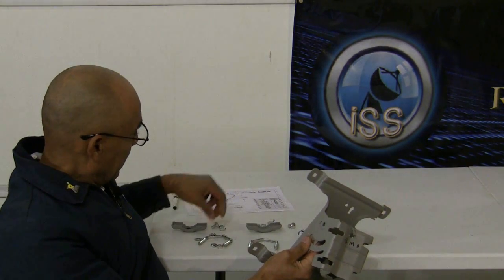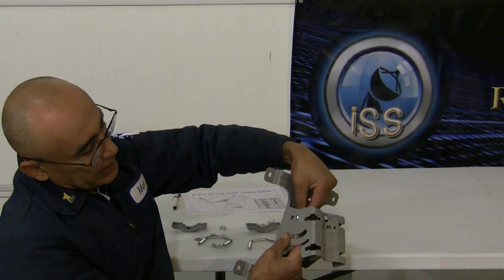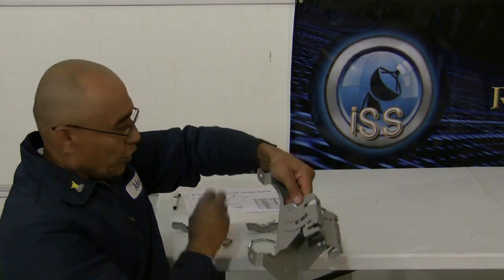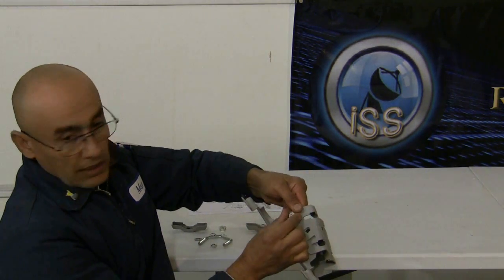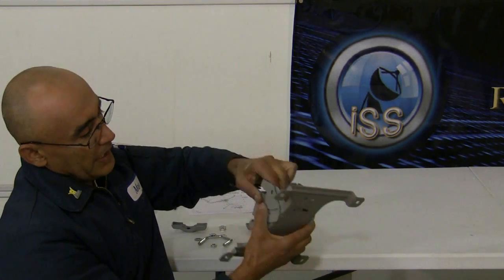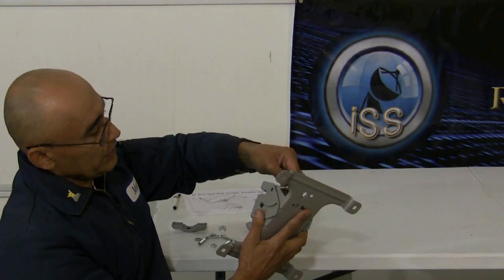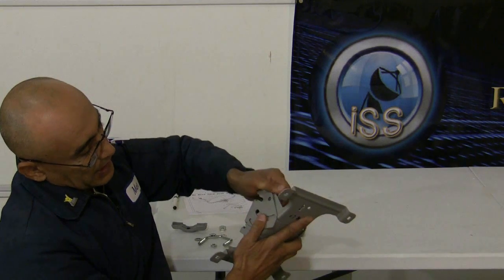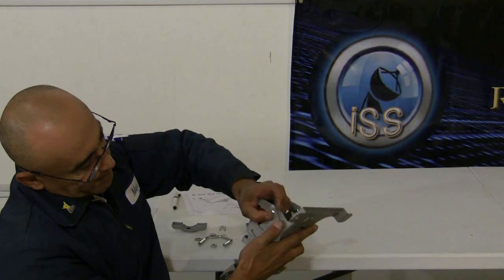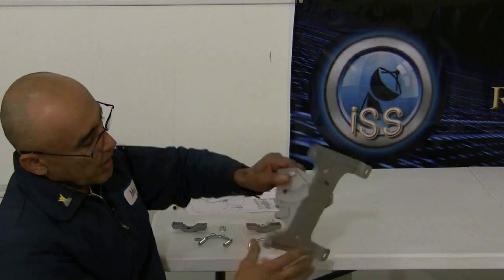We'll take a number 17 bolt, put it through the pivoting hole on top just like this, and then we're going to take a number 22 nut and proceed to screw that in there. Flip it over and let's do the same thing — grab another number 17 bolt and place that through the top pivoting hole, and we'll put another number 22 nut right there. There's no need for a washer there.